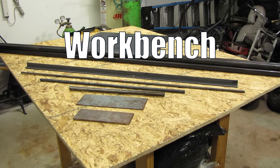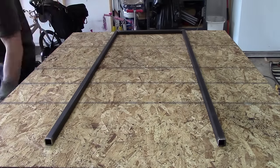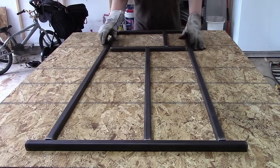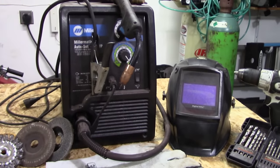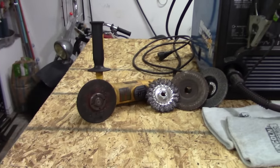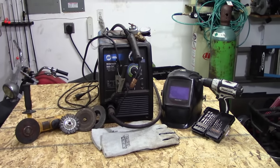Alright, so when you're building a go-kart, you need a workbench or a flat space to work on. I made this out of wood, and you'll see why in a later video, but all you need is a flat space. There are three power tools that you're going to need to build a go-kart. We're going to take a look at all three right here, starting with the angle grinder.